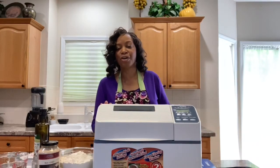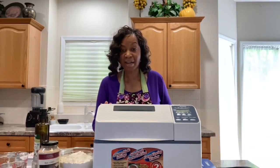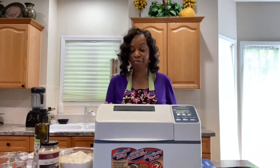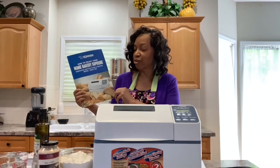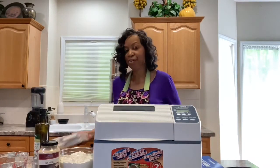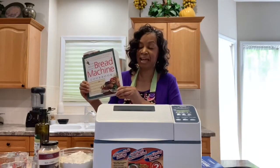I've had this bread machine for over 13 years and it served me well. Now I make lots of bread, dough, and it even makes jam. I've made strawberry jam in here and it is delicious — very easy, very quick, doesn't need any pectin. You just put your ingredients in and it does it for you. It comes with a nice manual and recipe guide with all sorts of recipes for bread, jam, and various other things. I also have a bread machine book with over 300 recipes that I use quite often.